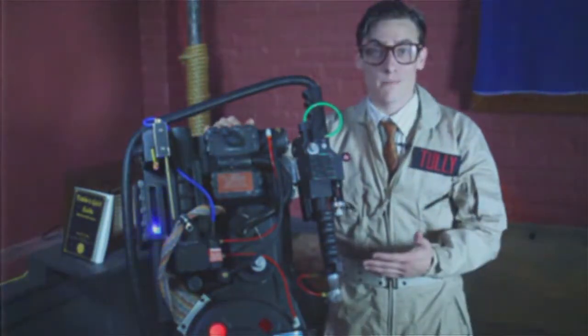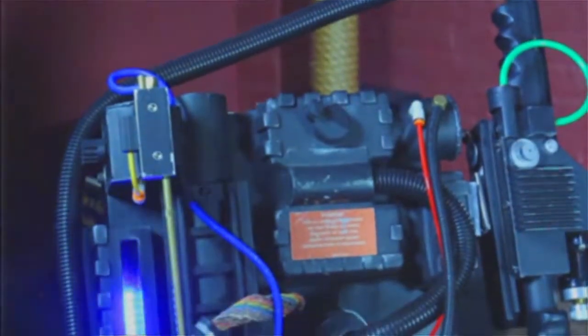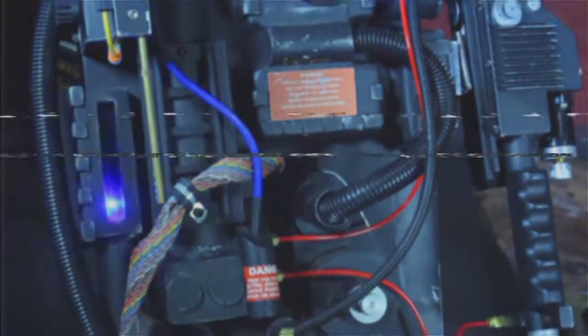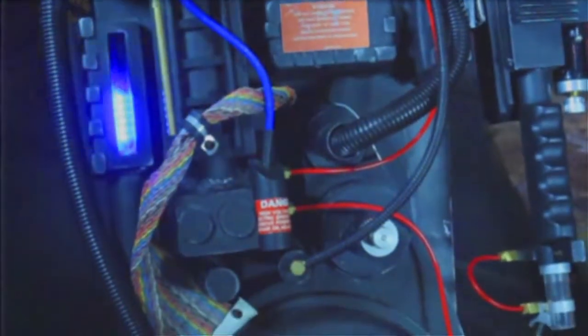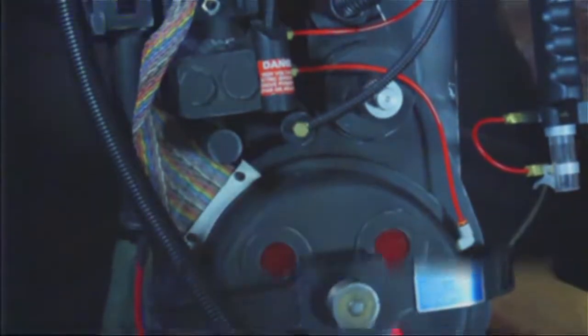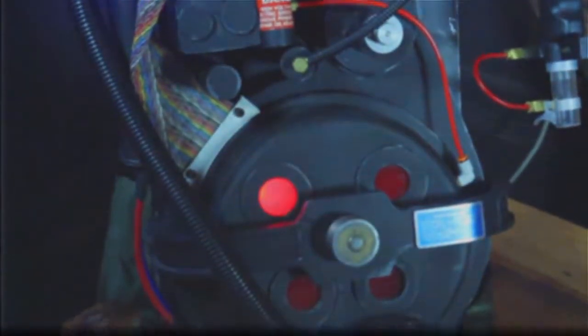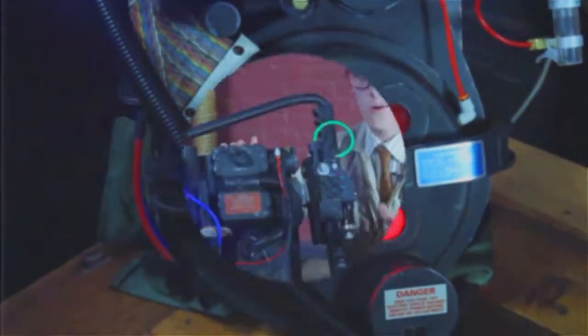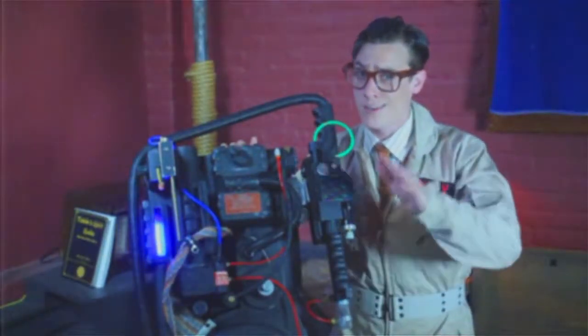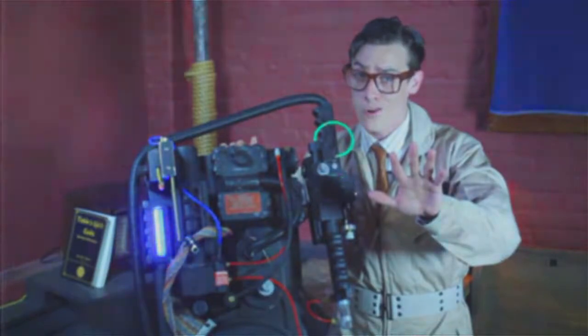So we're just going to go over a little bit of the Proton Pack here for you. The Proton Pack, designed by Dr. Egon Spangler, is a man-portable particle accelerator system that is used to create a charged particle beam composed of protons that is fired by the Neutron 1 and holds negatively charged ectoplasmic entities. It's capable of holding a focused non-terminal repeating phantasm of up to a class 5 full-roaming vapor.